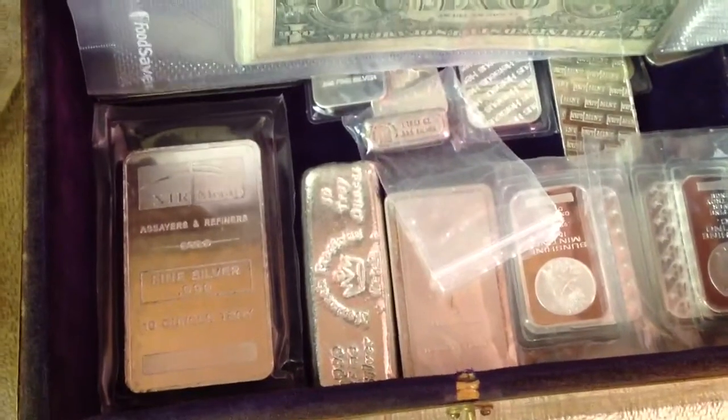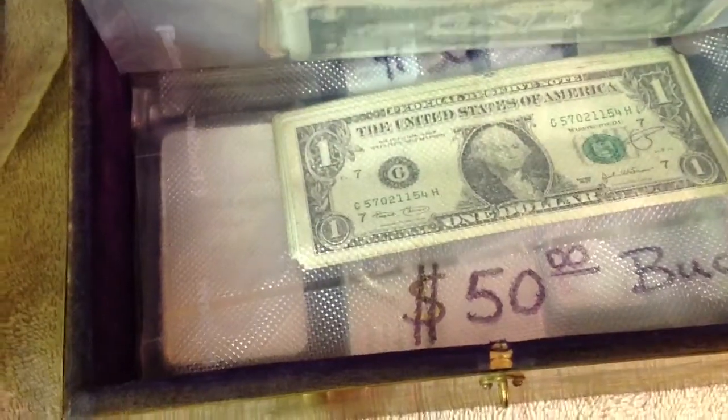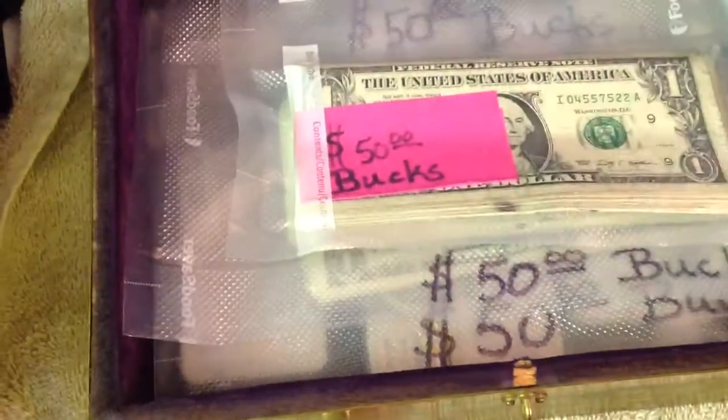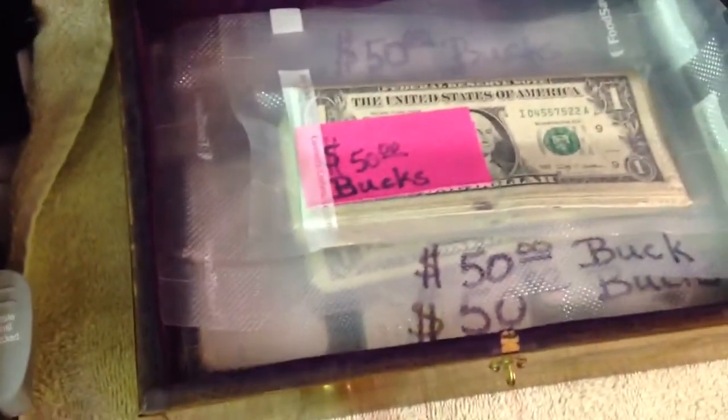As I stated before, I keep silver in several places. Don't put it all in one place. I highly recommend that you do bury it. I've got some buried, I've got some on hand, I've got some in a go bag, and I'm putting it in my treasure chest.